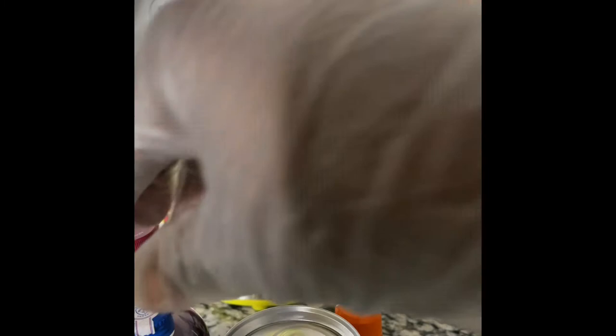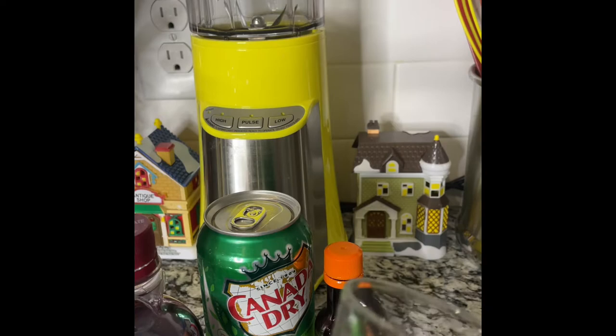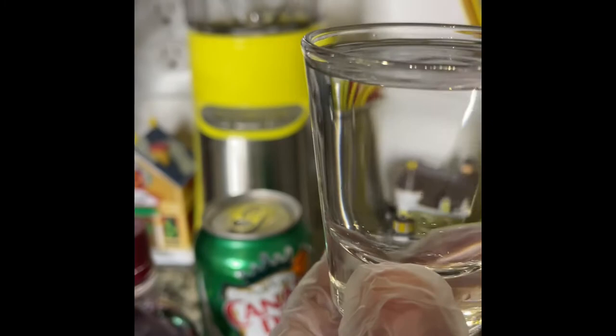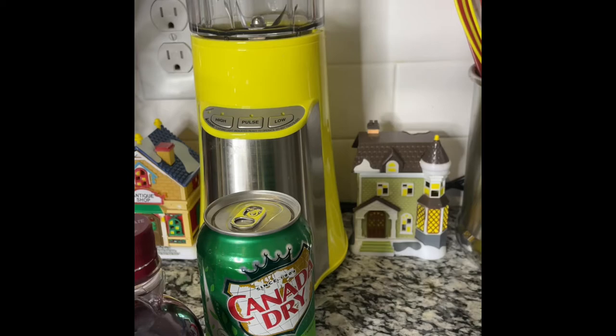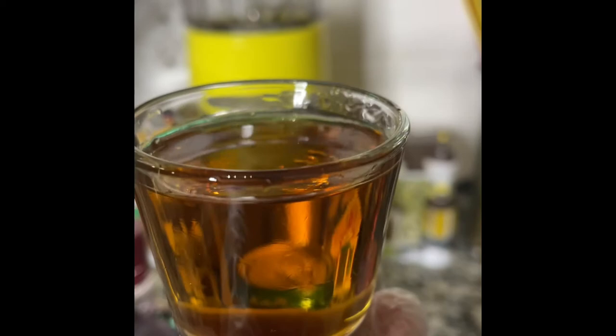I put about eight cubes of ice in here. We're going to start with the vodka first. If you want a strong one, go ahead and make two shots, but I'm just going to do one full glass. There's the vodka. Another shot glass of the orange liqueur — so let's go ahead and put this in here. This would be wonderful for Thanksgiving or Christmas. That is the orange liqueur.